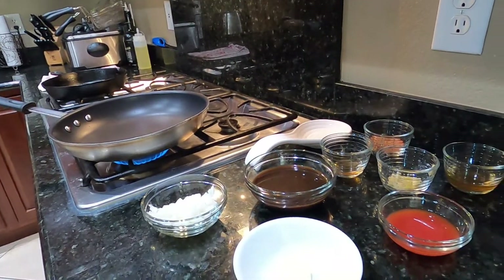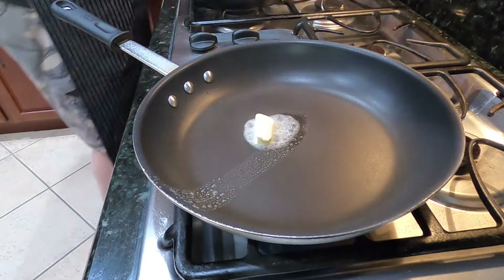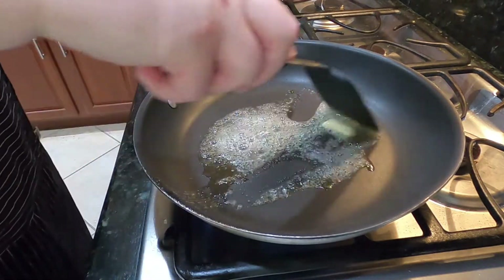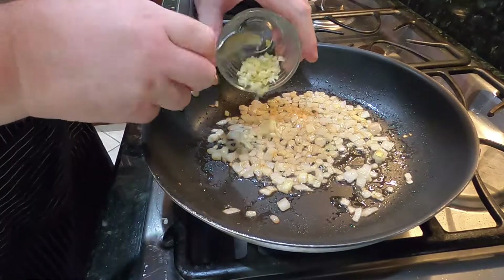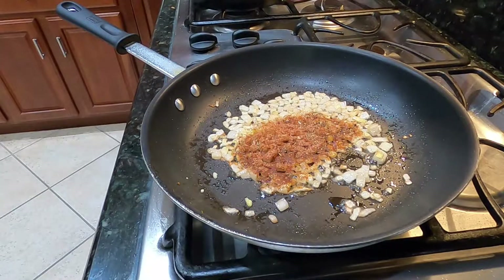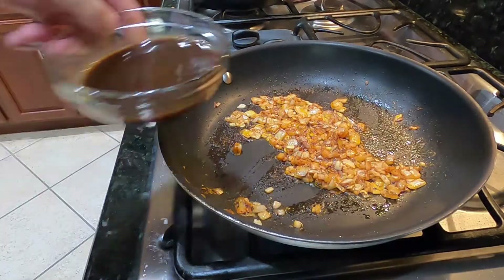Let's get started with the sauce. We've got onions, garlic, worcestershire, tomato juice, butter, apple cider vinegar, apple juice, and a creole seasoning — the recipe for that is in the description. It all starts with some butter in the pan, then about a tablespoon of olive oil. The onions go in — we're not looking to fully caramelize these, just sautéing them. After a couple of minutes, the garlic goes in, then a tablespoon of the creole seasoning on top.